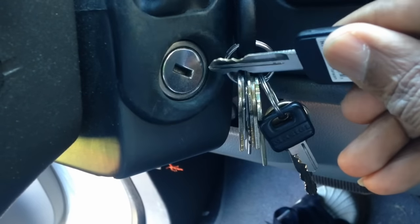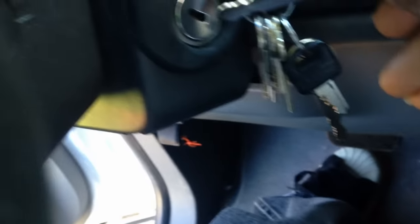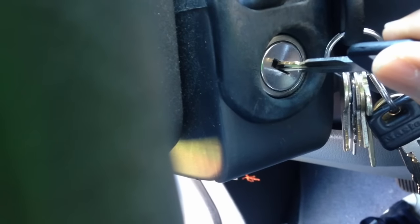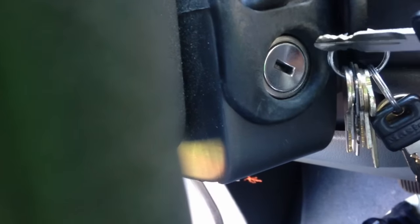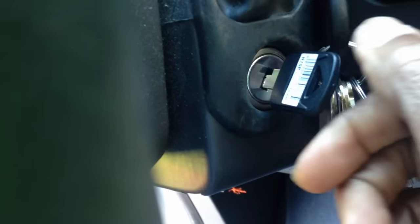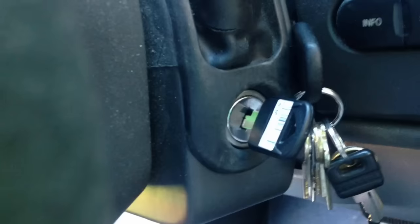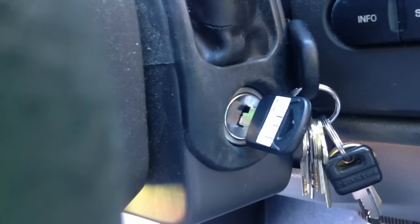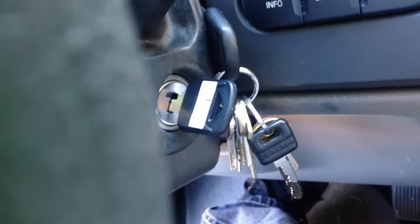I put the key that I had made, which doesn't have a chip in it. I bought it from Ace Hardware for three dollars — they had a cheaper metal one without a plastic cover, but I think it still works. I placed my made key in the ignition, everything comes on, it starts up, and it goes in reverse.